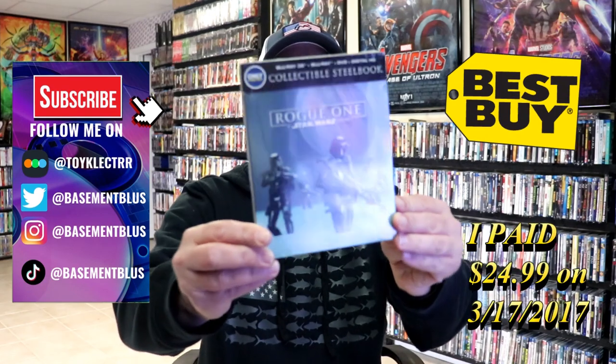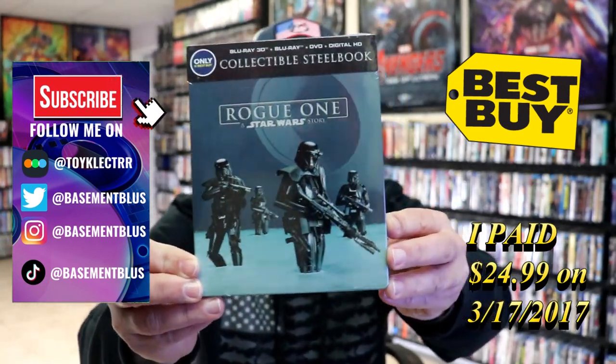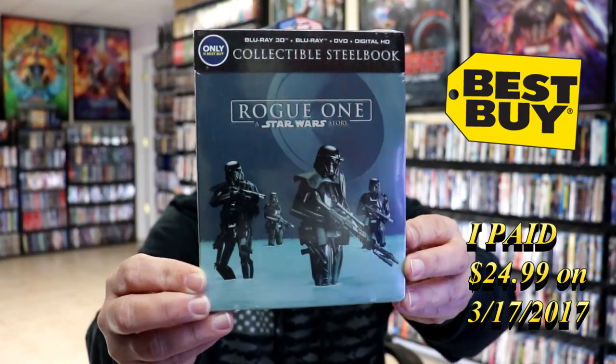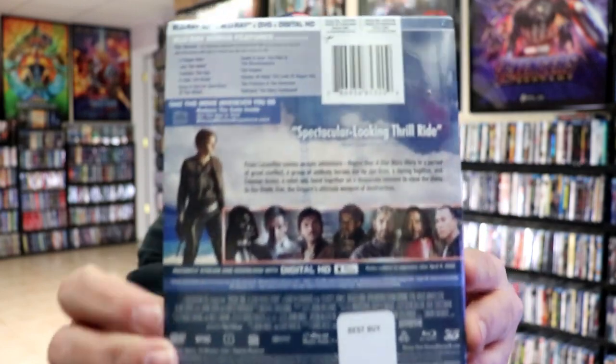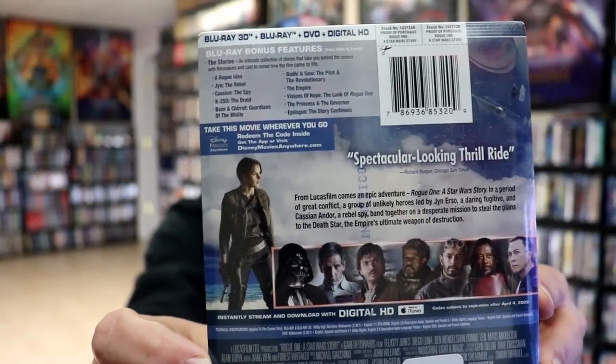So today I wanted to take time to do an unwrapping of the Best Buy Exclusive Stillbook for Rogue One, A Star Wars Story. This has the Blu-ray 3D, the Blu-ray, the DVD, and the digital. Here's the front, and here's the back. If you'd like to check out these bonus features, you can go ahead and pause and do so.